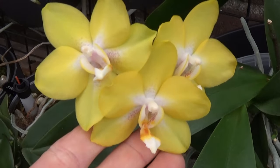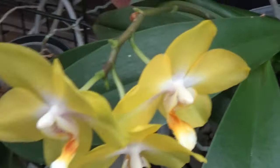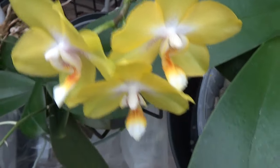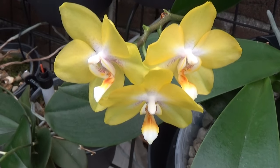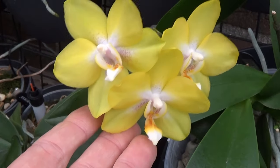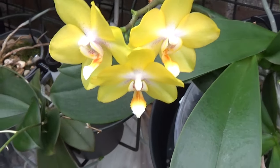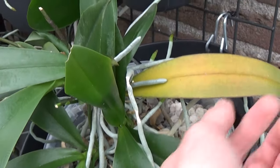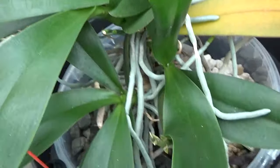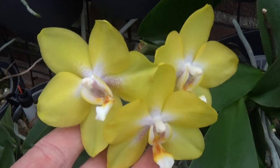This is absolutely one of my favorites, and this one has a name for a change. Most of my phals do not have an original name, but if I have it I will give it to you. This is the Dragon's Gold. I just gave it a sniff — there is a bit of fragrance, but not to write home about and not very pleasant either. This is one I've had for longer. You can see the keikis here with some spikes on those, not in bloom yet. So that's the first one.